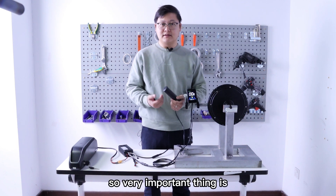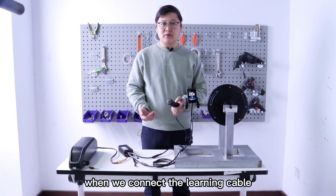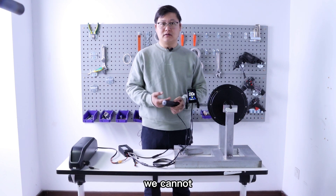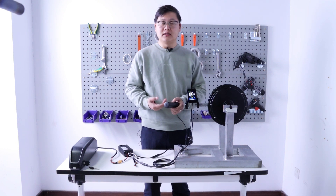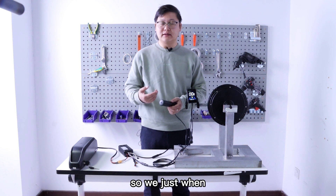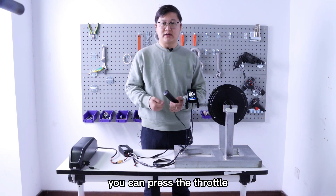A very important thing: when we connect the learning cable, we cannot press the throttle, because the controller is in the learning mode. So we just disconnect the cable first, then you can press the throttle.